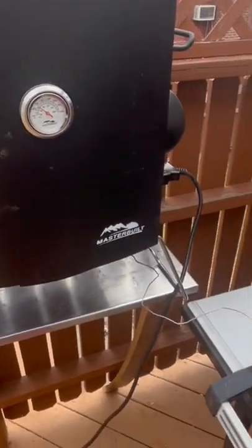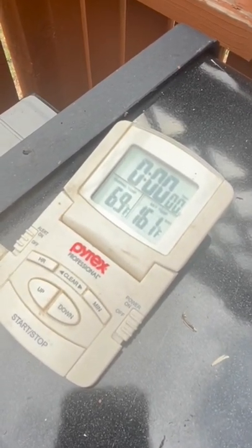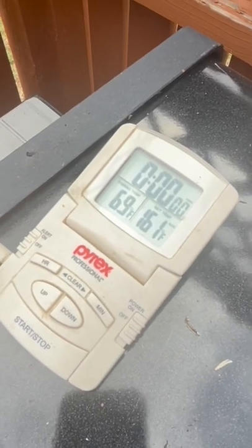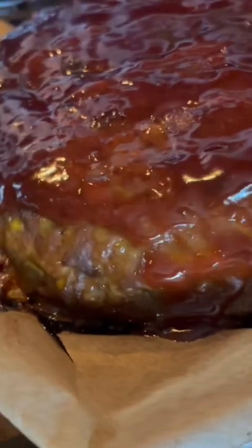Mine switches back and forth from electric to American for some reason. I've got a lot of temperature to go. I don't like it thicker, but I wanted to make sure it smoked better, so I made it flat and large.